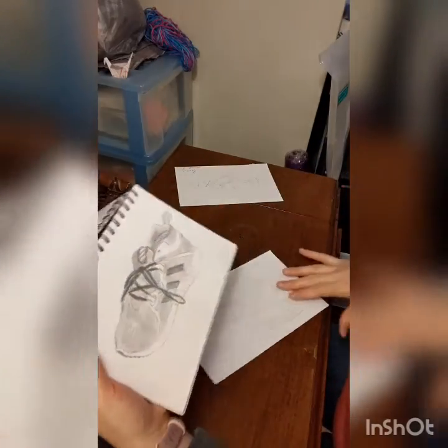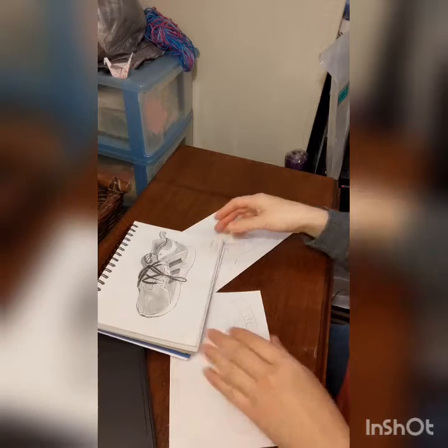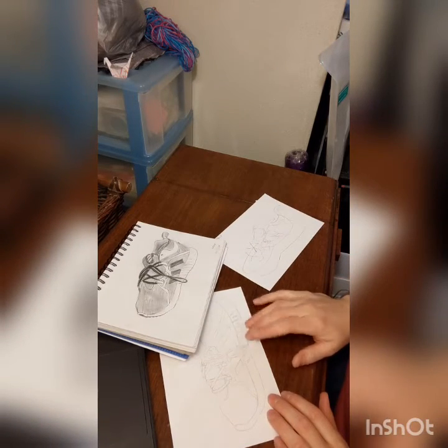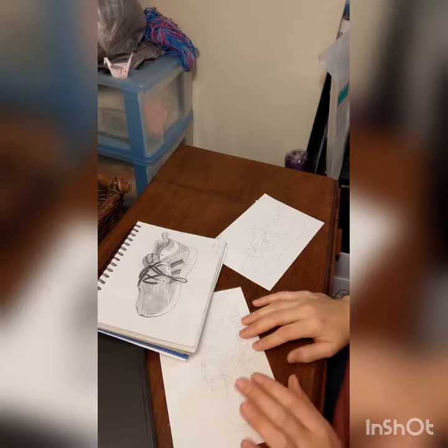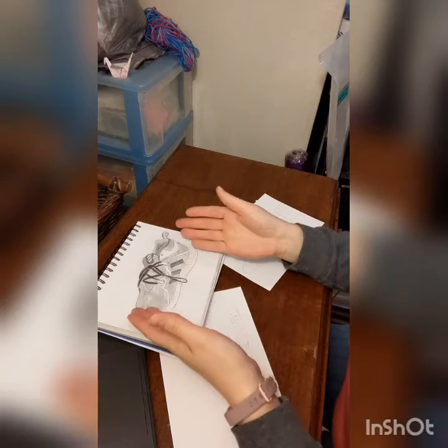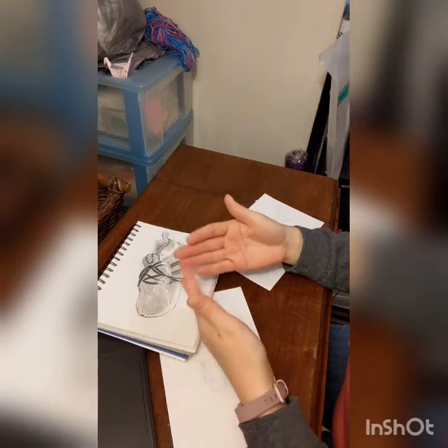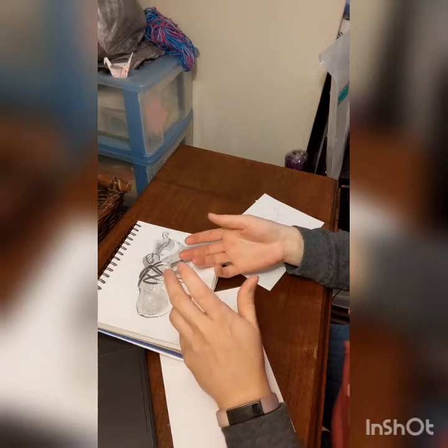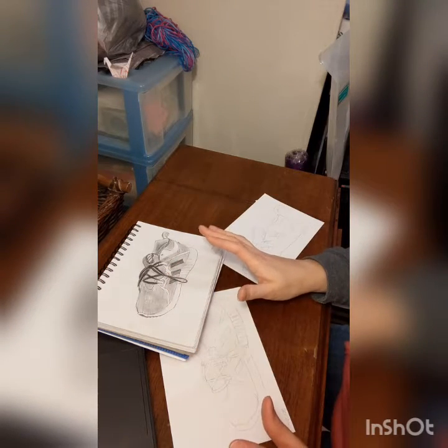So you have these three different shoe drawings, and for the final project you are going to choose the one you like best — the style of drawing that you liked best. Maybe you really think the contour drawing is the way to go, you like the nice crisp lines and you love it. Or maybe you really do prefer something with full shading and value — it makes it feel more realistic and you just really prefer it. Totally fine. Up to you.